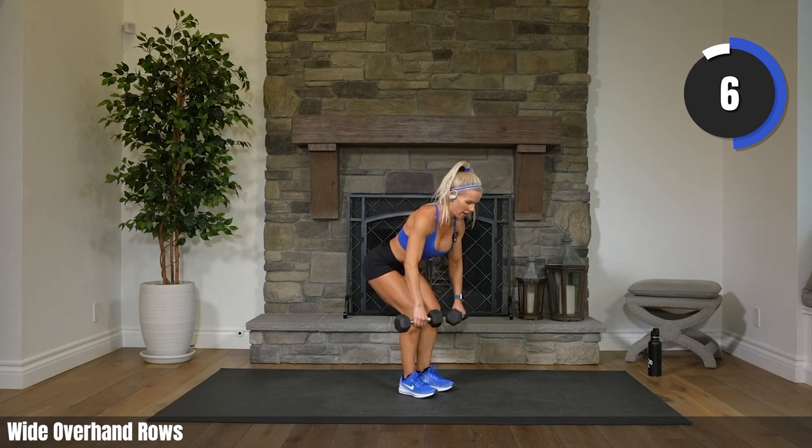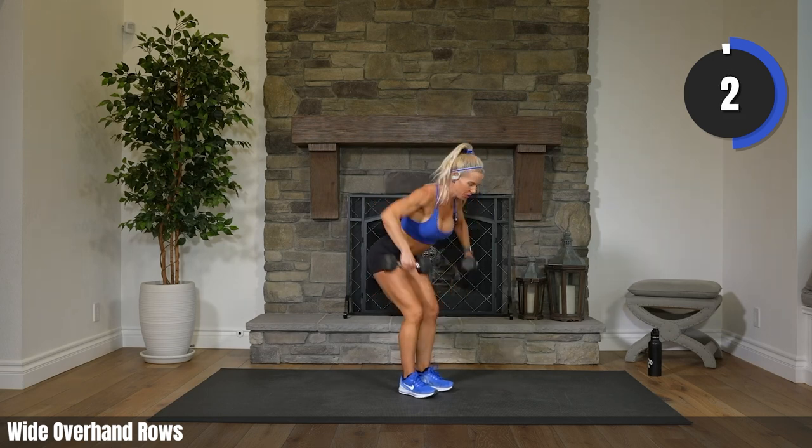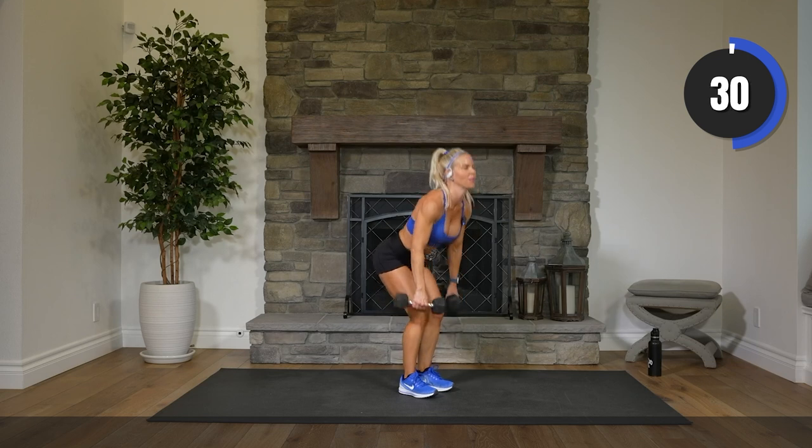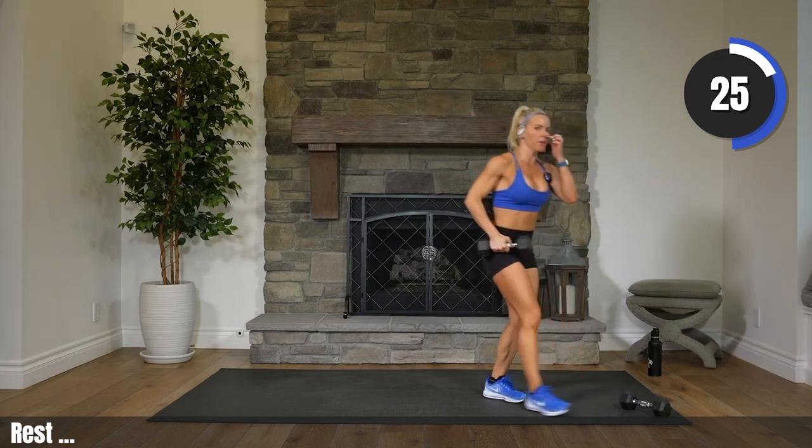Come on, Karina. All the way. Five, three, two. Rest. Setting one weight down — you can do this once again. The first one is with weight, you can do it without weight.